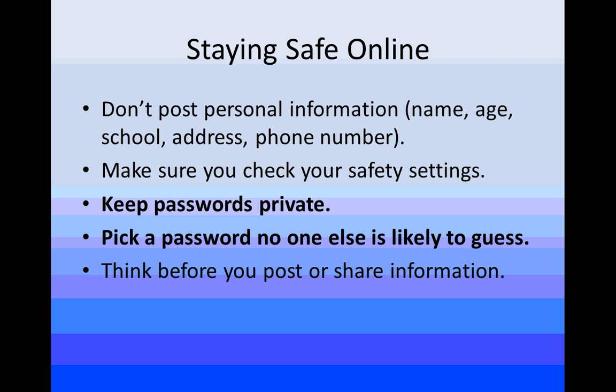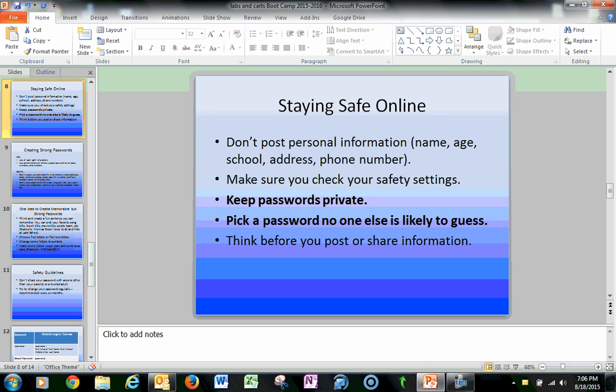What we're going to focus on today is the password piece, because we want to make sure you can access the different systems you need to get to.